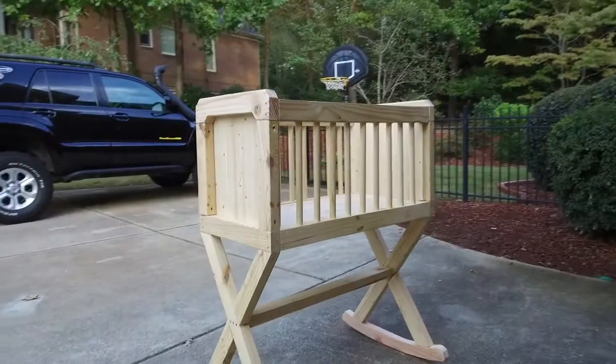What's up everybody, welcome to my channel. Today we're going to be building this, inspired by this. Let's get to it.